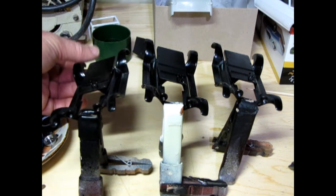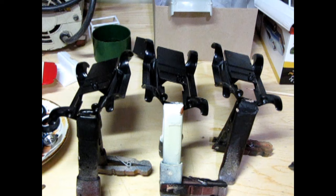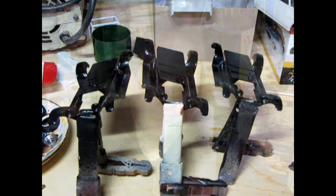After 24 hours the parts are dry and I can sand out any imperfections with 1200-grade wet sandpaper and give them a second coat. For more information on the painting process, check out the brush painting video scrolling across the top of your screen to learn all the secrets of brush painting.